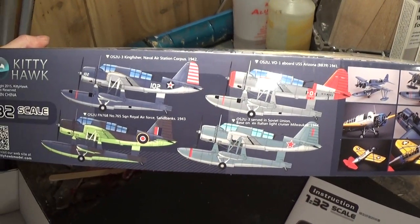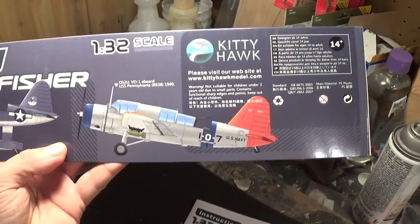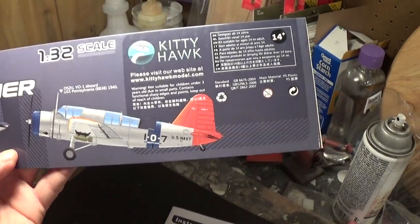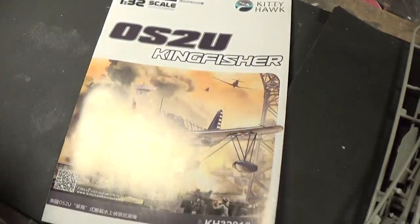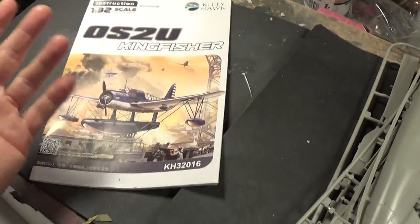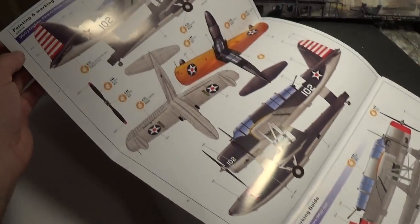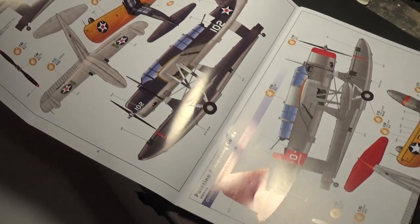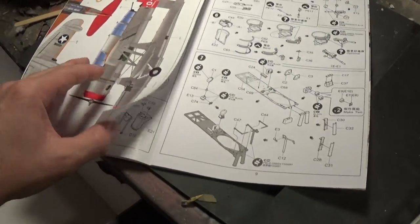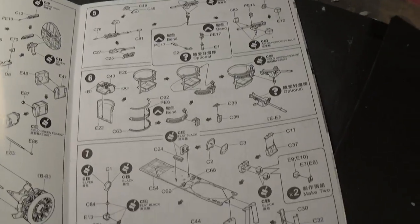Next up, the instructions — it's basically like a booklet, color and black and white, with a beautiful paint guide for the Kingfisher provided. It's basically a fold-out instruction sheet and everything looks self-explanatory.